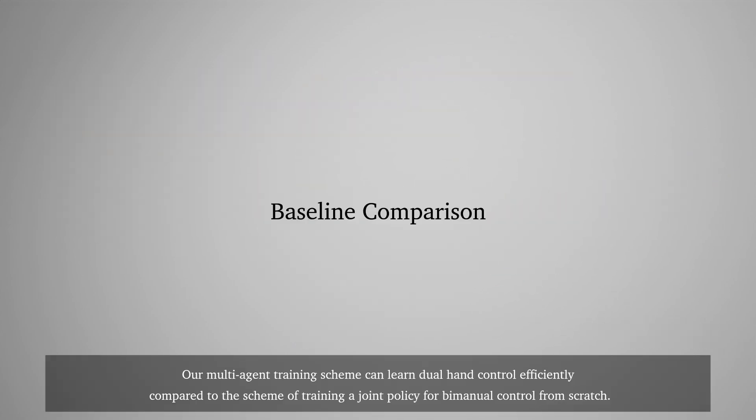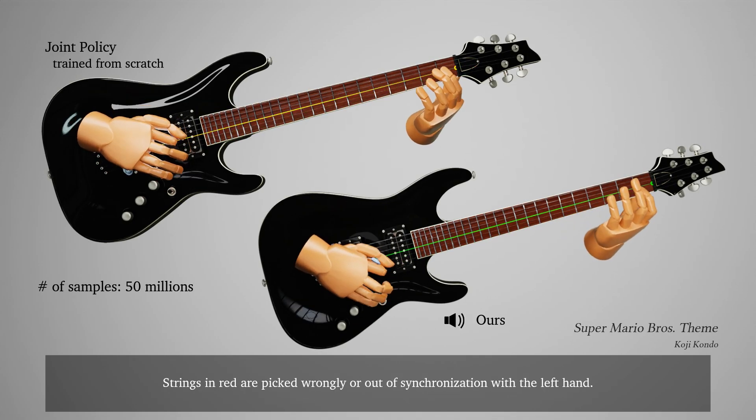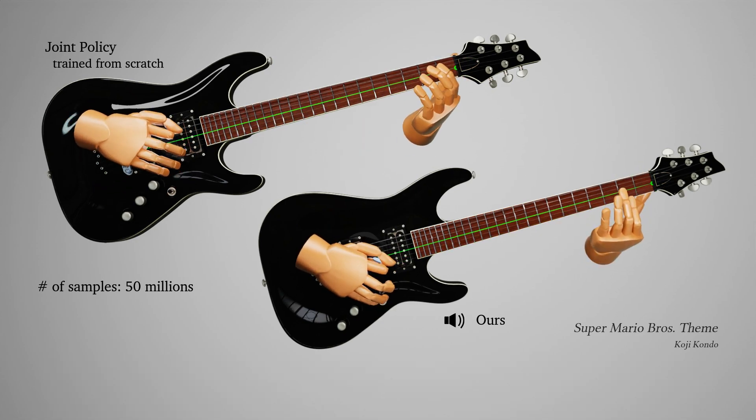Our multi-agent training scheme can learn dual hand control efficiently compared to the scheme of training a joint policy for manual control from scratch. Strings in red are picked wrongly or out of synchronization with the left hand.